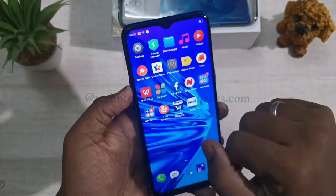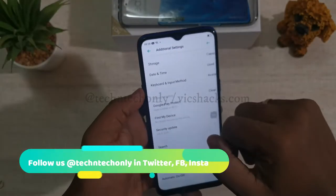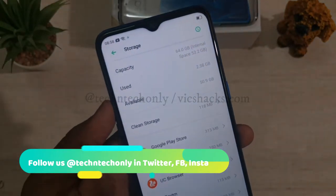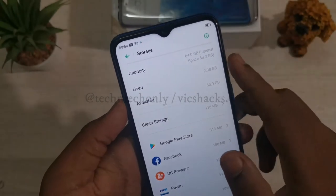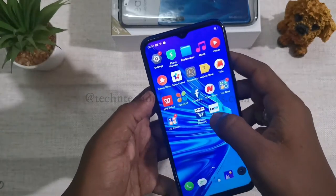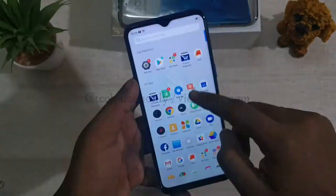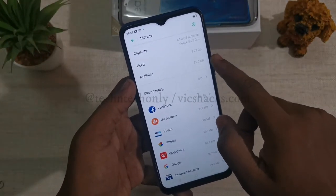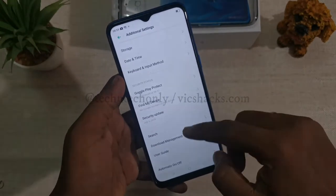Now let's check how much storage is available. This is the 4GB plus 64GB memory variant, and the available storage is 50.9 GB out of 64 GB. After uninstalling unwanted apps, it shows 51 GB available memory, giving you much more storage.